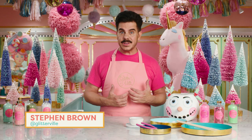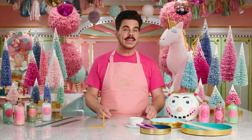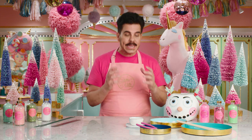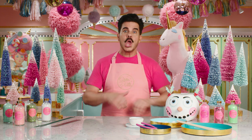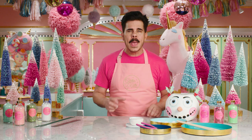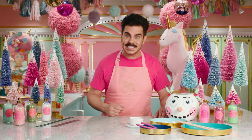Hey guys, I'm Steven, the creator of Glitterville, and you're watching Handmade Holiday, the series where we show you DIY projects for all your celebrations. And today, we're celebrating the most wonderful time of the year by making a Frosty Folly snowman figure. So let's get started.